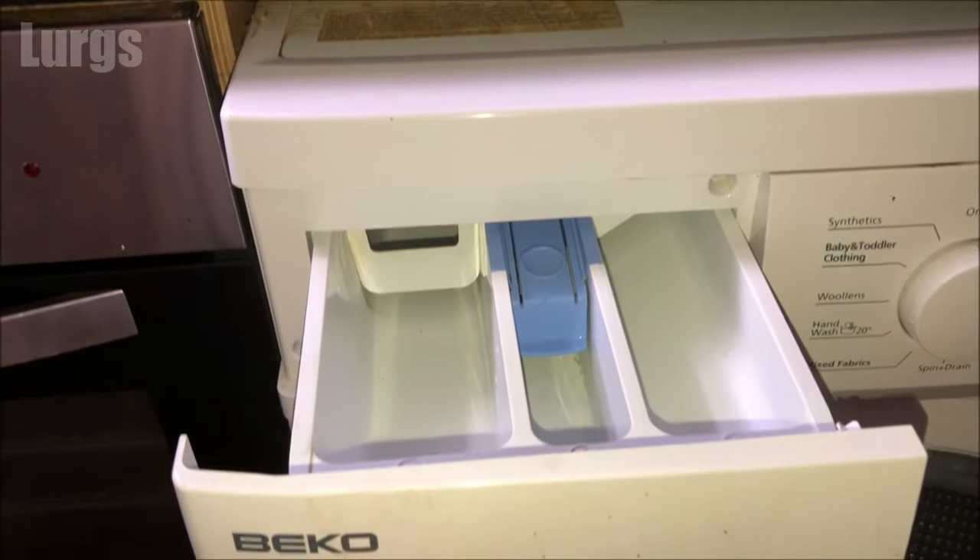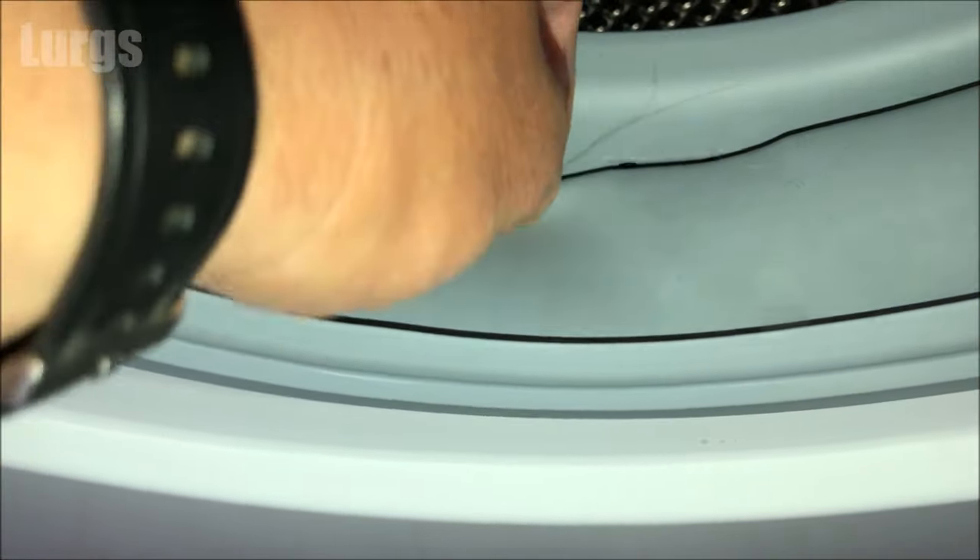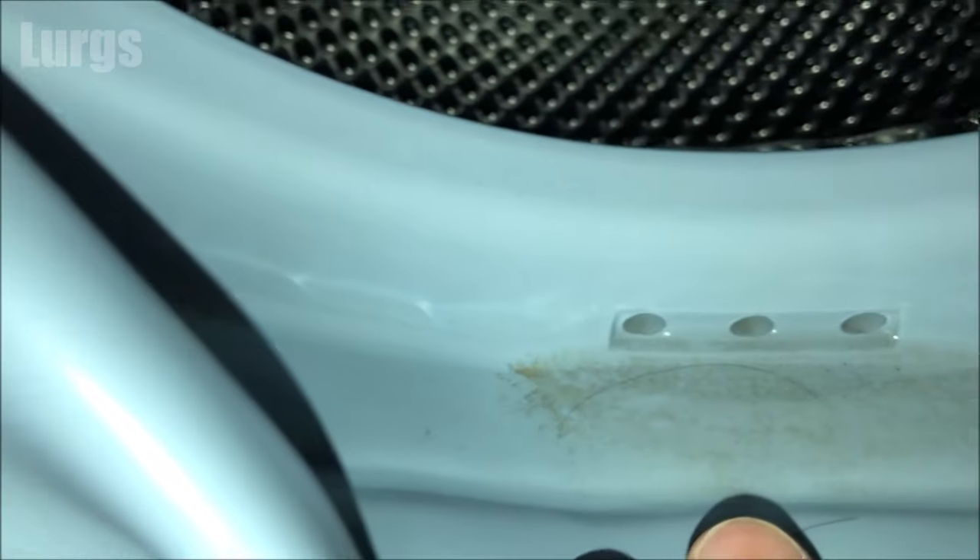Now let's just clean the rubbers. There are a few bits of hair here. You can get a lot of dirt and residue built up in these drum rubbers — you want to make sure that those holes are clear for the drainage.